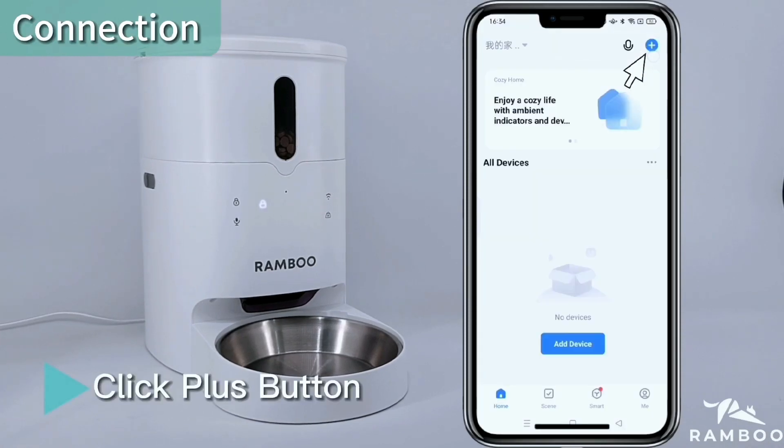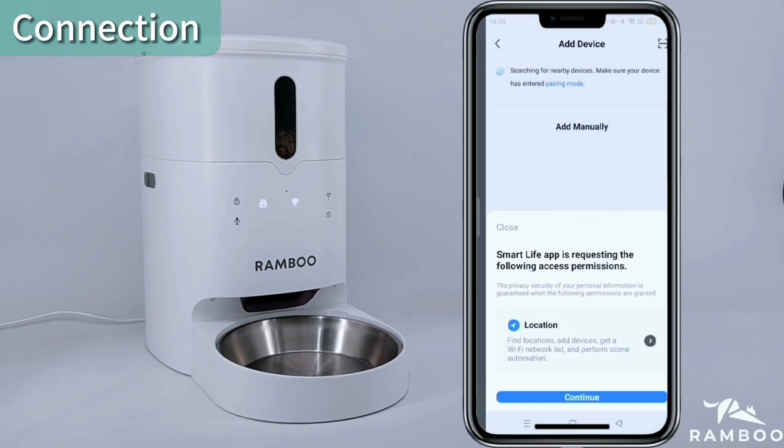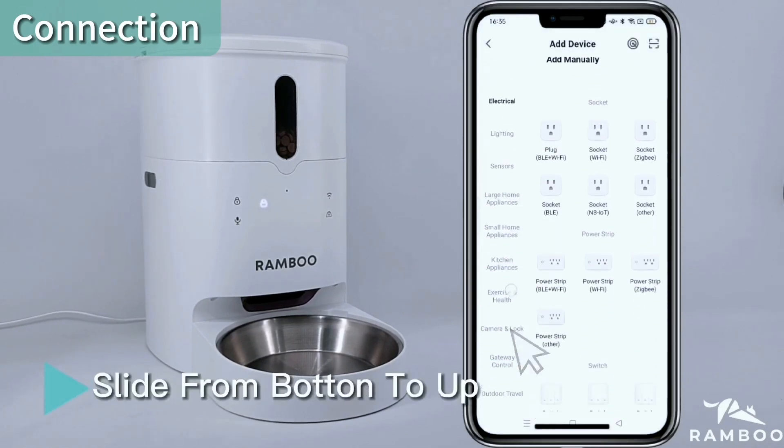Click the Plus button, then click Add Device and click Continue. Click 'While Using the App,' then slide from the bottom button upward.